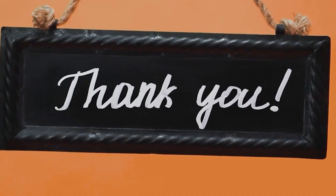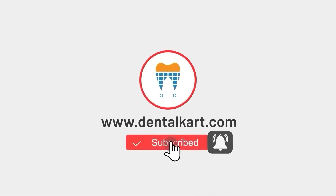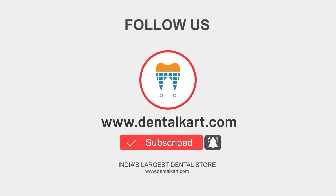That's all for today. Thank you for watching. If you have any questions or comments, please leave them below and don't forget to subscribe to our channel for more informative videos.